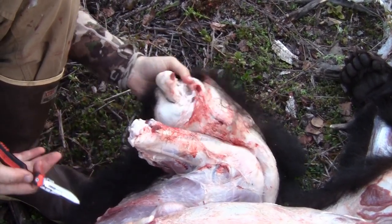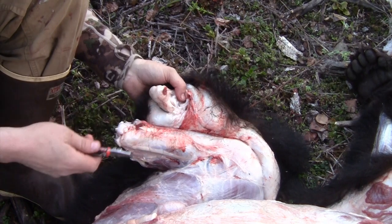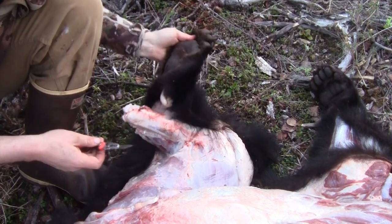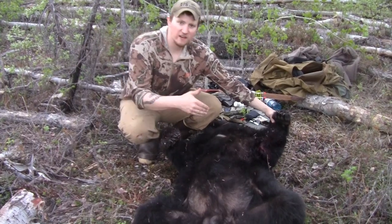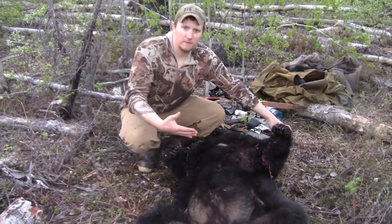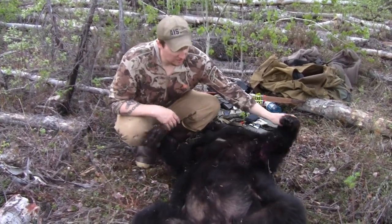Now I can skin that foot at my leisure back at home. Do that for both hind feet, then separate the wrist joints the same way — just at the wrists — and leave the front paws in them. Get all your leg cuts and belly cuts made, then start peeling that bear. I usually get them peeled as far as I can on each side, roll him on one side, skin the rest of that side out, cut the meat off, roll him back over, and skin the other side. Then generally I'll cut off the head right at the atlas joint and leave the head in the hide for packing it out. It really doesn't take very long.